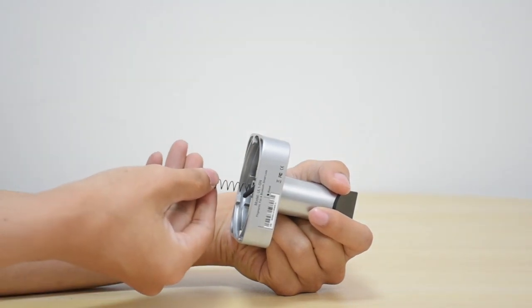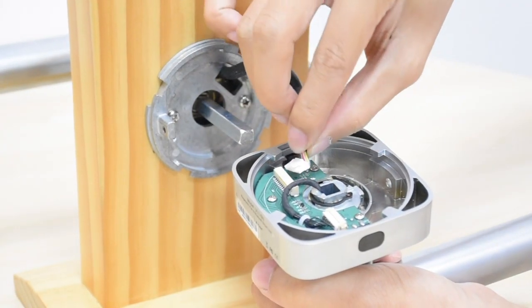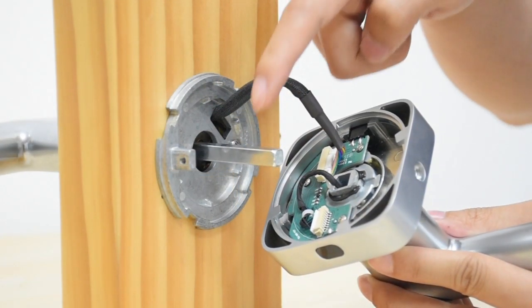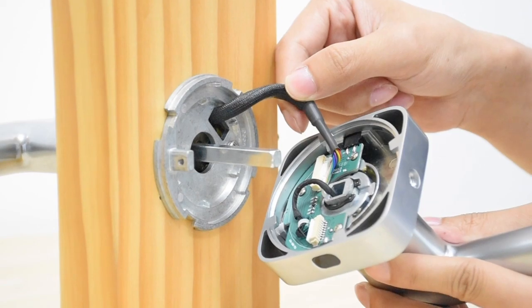Before installing the internal assembly, please place the spring inside the middle hole of the internal assembly. Then connect the wire to the internal assembly — you will hear a click. Align the spindle with the middle hole of the internal assembly, then put the wire inside the door for a better installation.